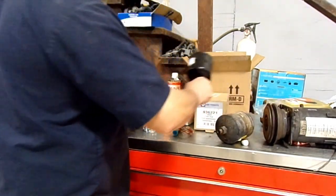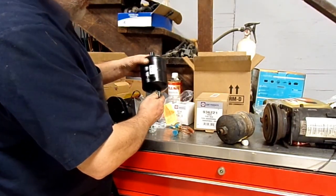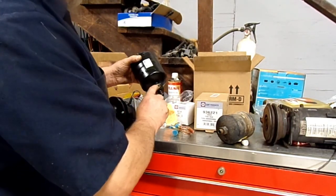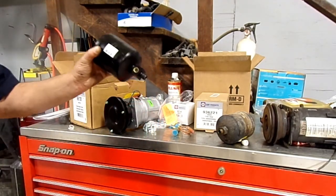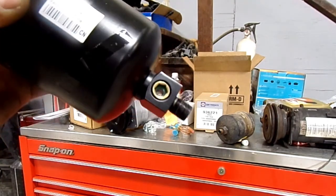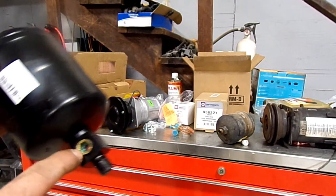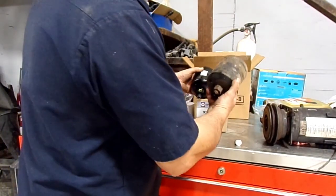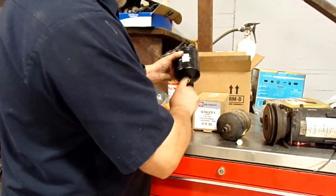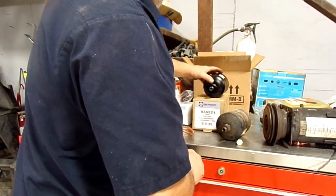On this new dryer, it does come with a sight glass, so you can go by that when you're charging it up. It'll be real bubbly inside the little window as you're charging. Once it gets full, it'll clear up. The old one didn't have that, so it comes in handy when you're trying to figure out how much Freon to put in so you don't put too much. You'll also want to look at the gauges because this has been converted from R12 to 134a, and sometimes it doesn't take as much 134a as it did the R12.